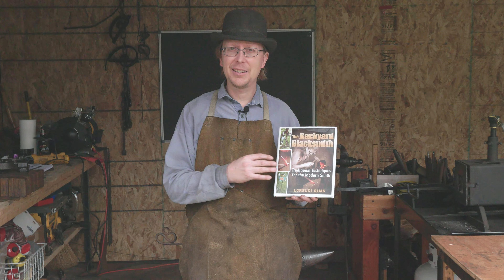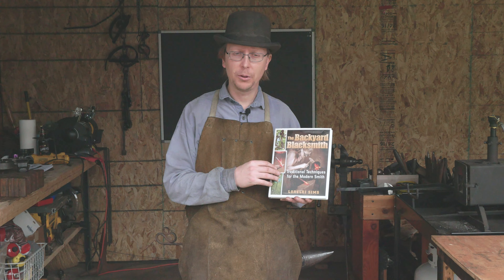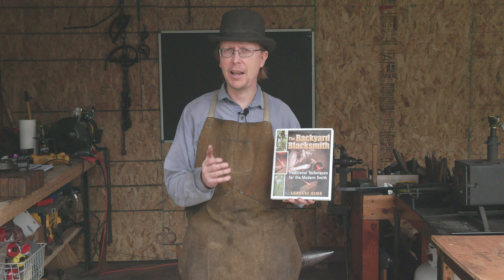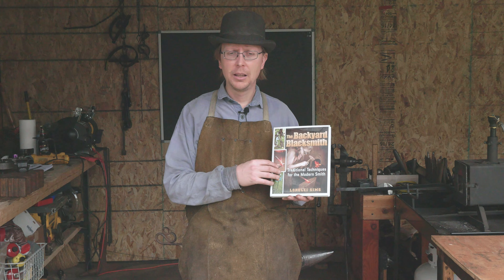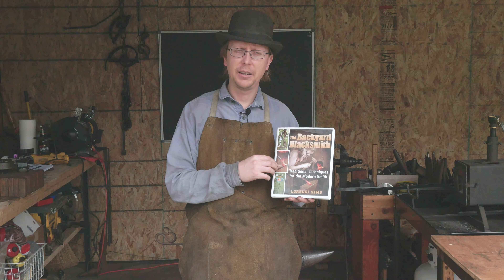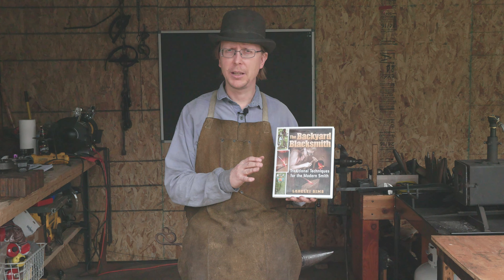Number one, it's a cheap book. You can find this book a lot of times for under $15, under $10 sometimes even. We've got a half-priced bookstore here in Austin where I see this all the time. For the value that you're getting out of it, it is almost an impossible book to beat for a beginner blacksmith.